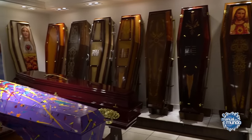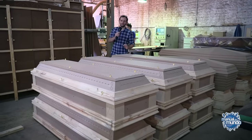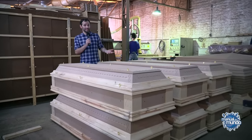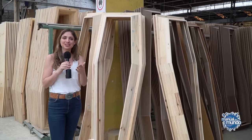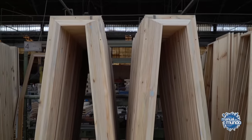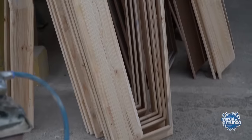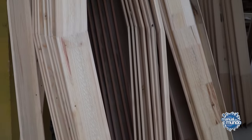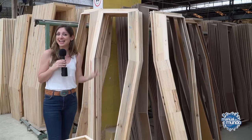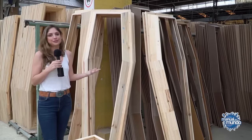If the casket is a luxury one, the process is quite different — it is almost entirely manual. A person will sand, make the drawings, and the manufacture of each piece will be different. Logically, the price will also be very different. As for why Brazil uses the hexagonal or six-sided coffin model — in fact, Brazil also has square coffins like in the United States, but this hexagonal model is used a lot in Italy. In countries with English descent or colonization, the square coffin is more common. Also, cemeteries in Brazil are not well prepared to receive square coffins, which is why the hexagonal model predominates here.